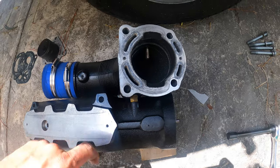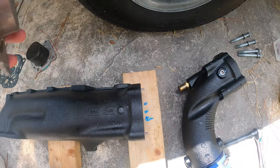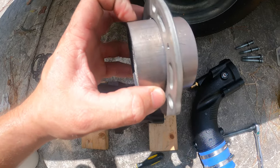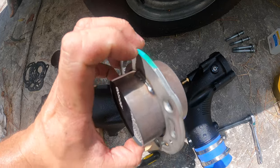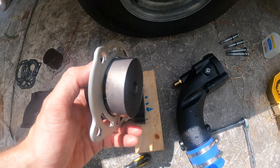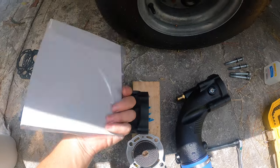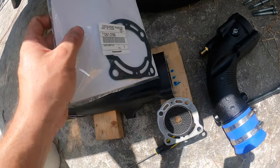I've wiped the mating surfaces down with a rag and some acetone. Kawasaki makes it very easy — they put an arrow on the filter that shows which way it should go; that arrow points towards the flow of the exhaust, towards the rear of the ski. There's also a green marking on the filter — facing forward on the ski, that's going to be on the right side. The gaskets have an 'R' marking; the R goes down on the right side of the mating surfaces.